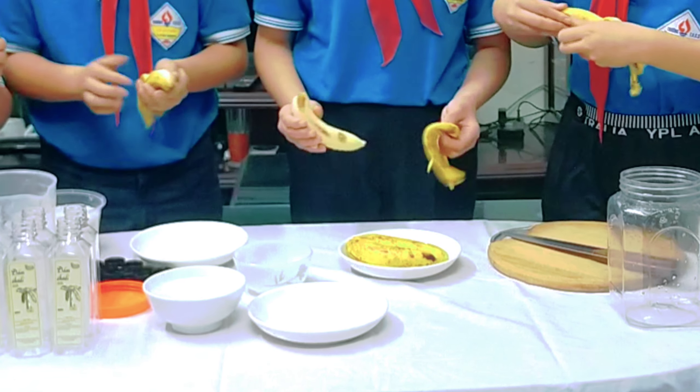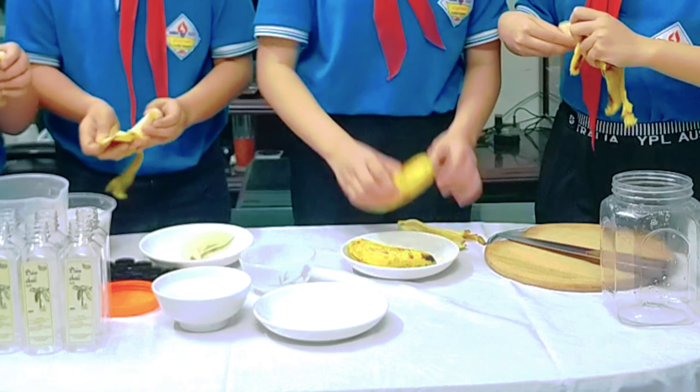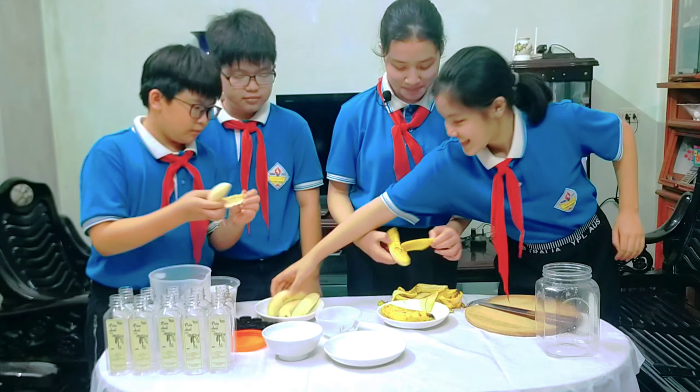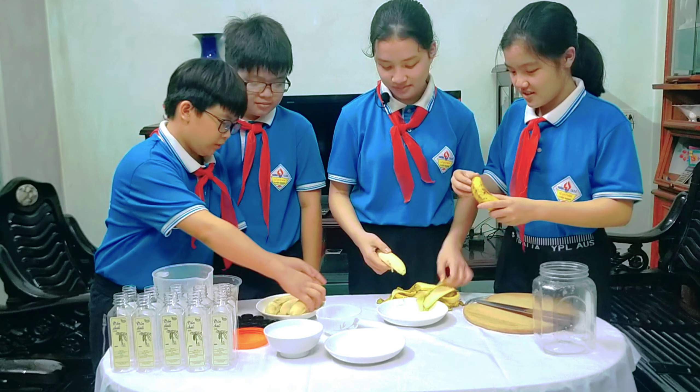Xin chào các thầy cô giáo cùng toàn thể các bạn. Em xin giới thiệu nhóm của chúng em gồm có 4 thành viên: em Phạm Trần Thảo Anh, em là Lê Dị Linh, em là Trần Lâm Bình, em là Cách Nọc Ngoài Đăng.